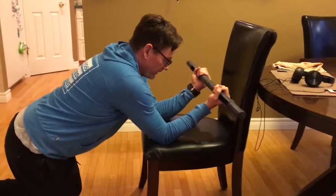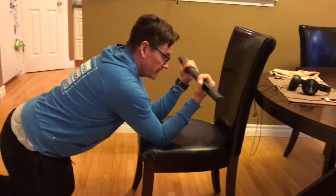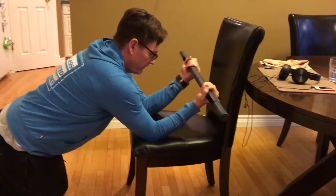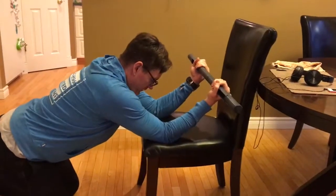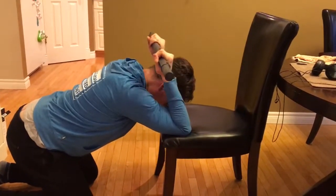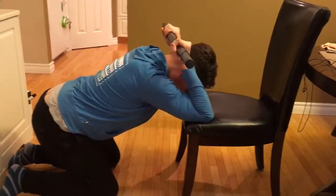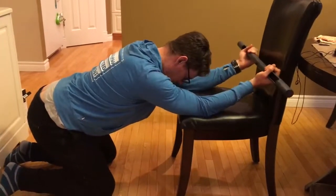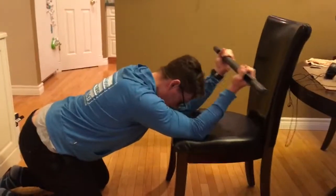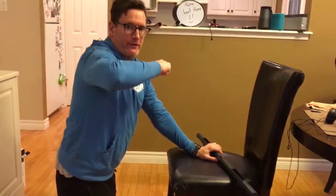We're going to do our thoracic mobility exercise. Palms facing towards you, both shoulder width apart. Push your hips back, head rest down, bring the bar back towards the middle of the back, and stretch out the middle of your back, flattening out that curve.